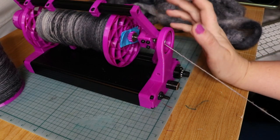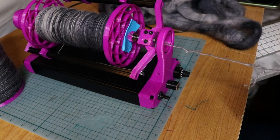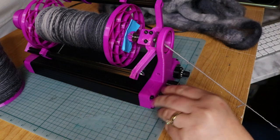Hi there everybody, it's Kendra here. I thought I'd do something a little different today and do a bit of a spin with me. I thought we'd chat and do some spinning and I'll tell you a little bit about what I'm working on.